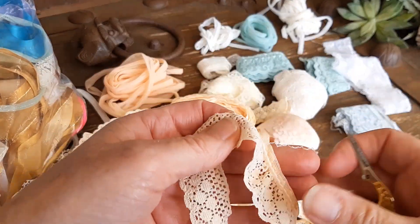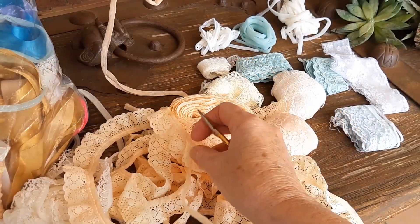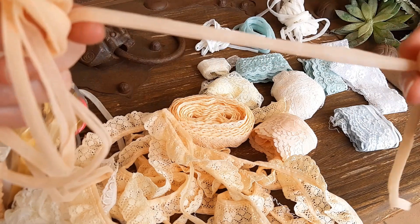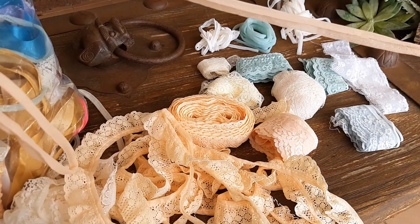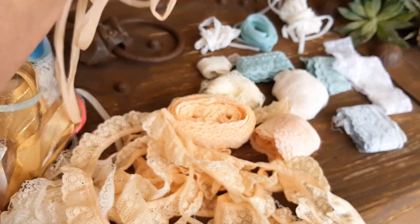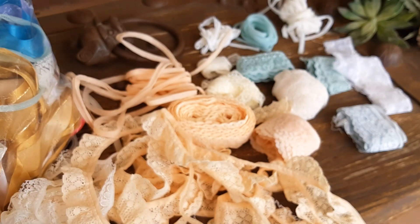You end up with this as well — the thread end. I'm sure you could use that on a card or something if you want. Cheers, bye!